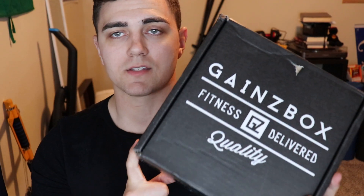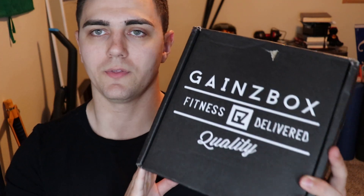For those of you guys who don't know, quick rundown: Gains box is a fitness subscription box. It costs roughly around $35 to $40 per month depending on shipping. I've gotten some really cool things out of this box — mainly it focuses on CrossFit, but I've also gotten things like lunch boxes, leggings, swim trunks. It's just been a plethora of stuff.